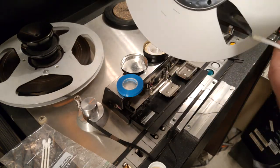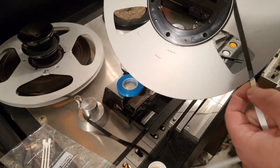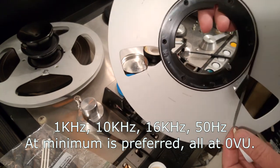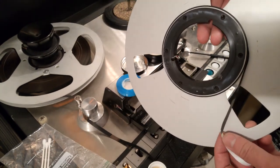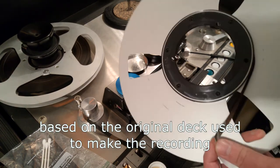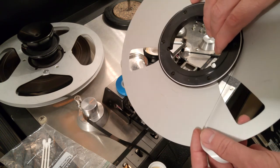While I'm here, I want to point out something. This contains tones. Not all of the tapes I handle have these, but they're extremely useful for mastering. What they do is allow me to make a quick check of the head alignment as well as the electronic calibration, to make sure everything sounds the way it was intended.